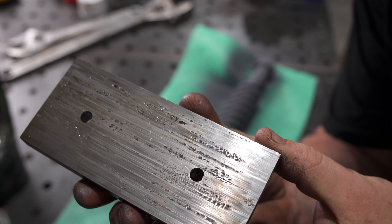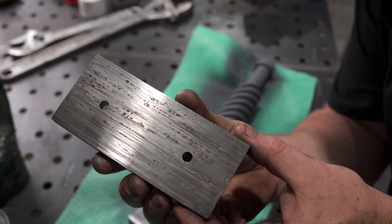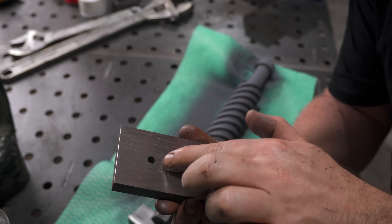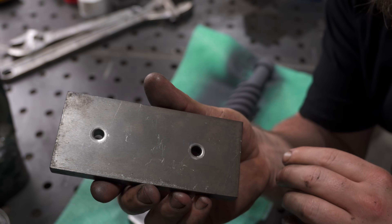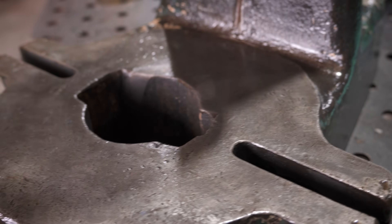Now the last little clean up — the wear plate. I'm just going to give this the same treatment as the ram and knock off all the high spots to try and smooth it out a little. I should probably just mount the smooth face against the ram to give it a nice contact area, but it's been working fine all these years and I don't want to mess that up. And she's looking glossy and ready to go, so it's time to put it all back together.